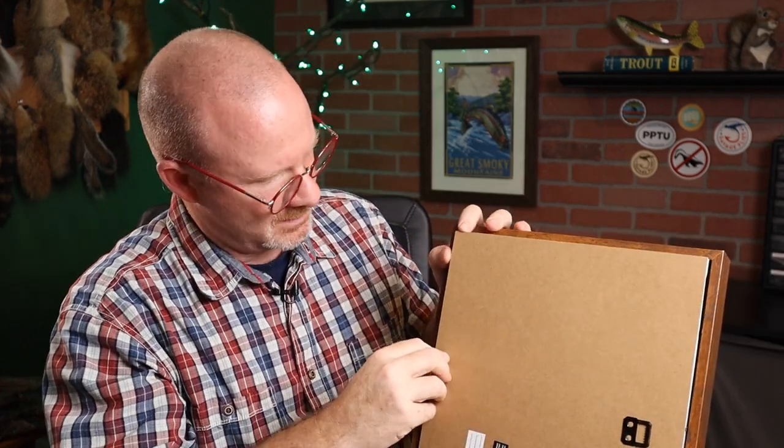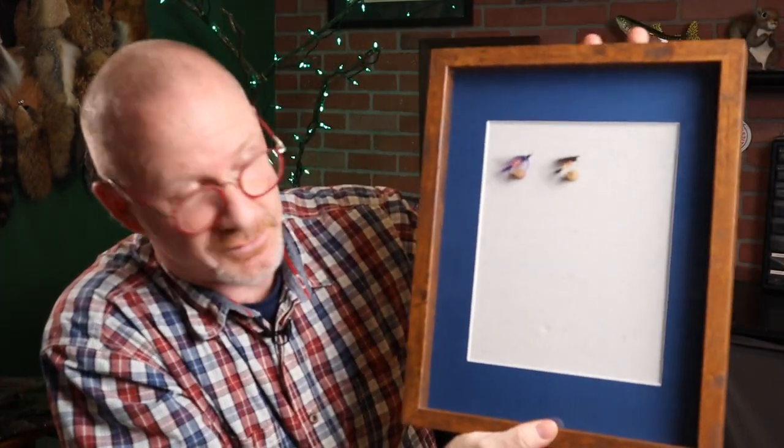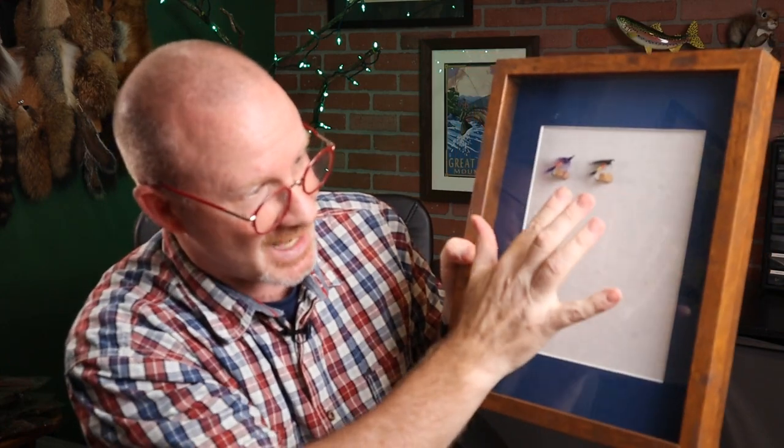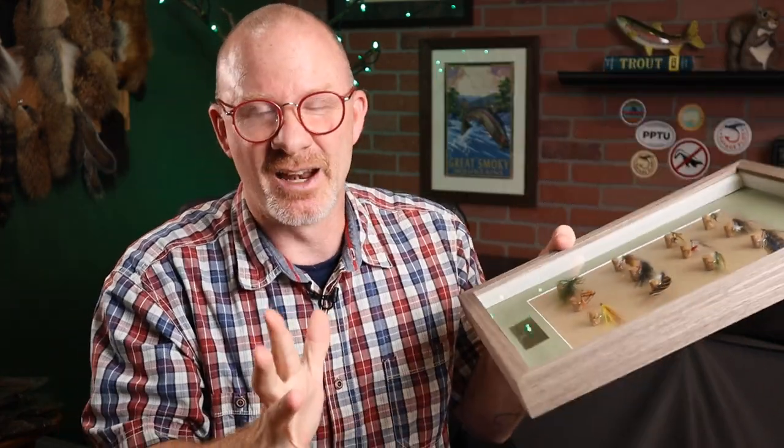Now let's put this back into the case. There we go — an incomplete shadow box with only two steelhead flies in it. But after we get all 12 of these in here, it's going to be a really cool looking project. One other thing you could consider doing, especially if you're making it for a gift, is to get a small brass plate engraved on the bottom. I had this one engraved — I think I got it from Amazon for about $10 — and it's a pretty cool touch to add just a little bit of professionalism.